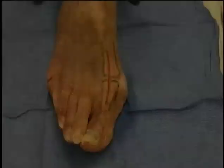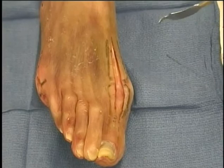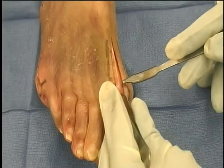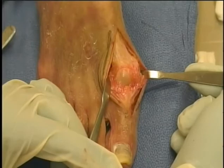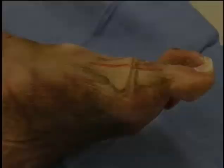Dorsal approach to the first metatarsal phalangeal joint. Outline an incision over the extensor hallucis longus approximately two to three centimeters proximal and distal to the metatarsal phalangeal joint. Incise the skin and deep fascia in line with the skin incision, exposing the extensor and retracting it laterally. Incise the capsule straight in line with your dissection, and the extent of subperiosteal and capsular stripping is dictated by the type of procedure to be performed.